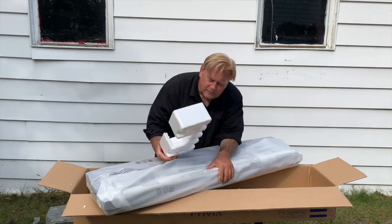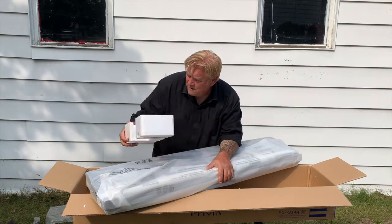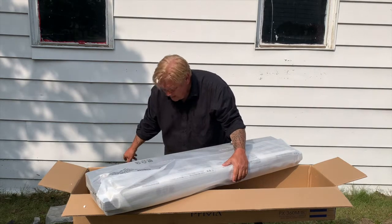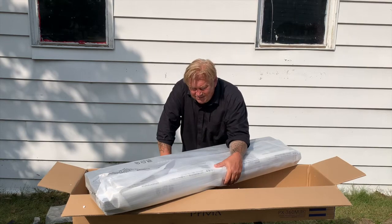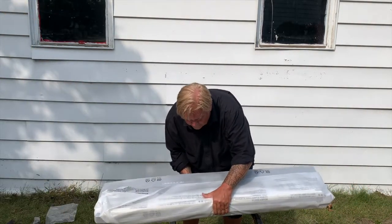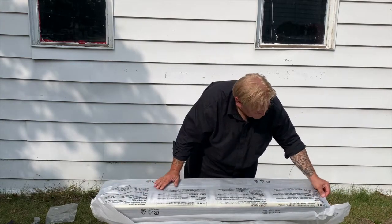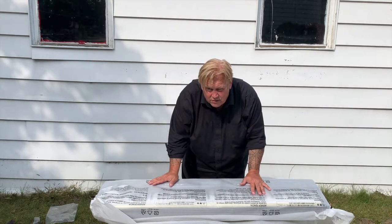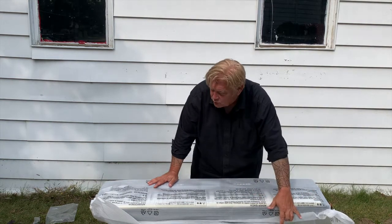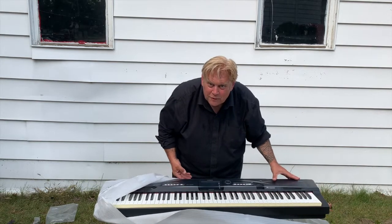We're getting close here. I'm going to take this other piece of Styrofoam off the end, and this Styrofoam has kept this keyboard secure and safe until it got into my hands. Here it goes — so I'm going to get rid of the box. The unboxing video — that's what it's all about — is the box. Goodbye, box. And now let's remove this thin foam. It's beautiful, isn't it? It sure is.